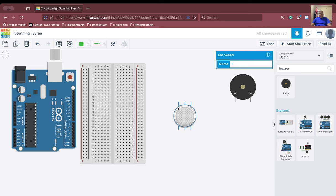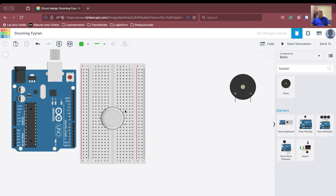This gas sensor cannot be connected in the wrong orientation — you need to rotate it and connect it correctly. So A1, H1, and A2 are on one side of the breadboard, and B1, H2, and B2 are on the other side of the breadboard.